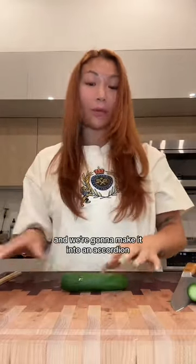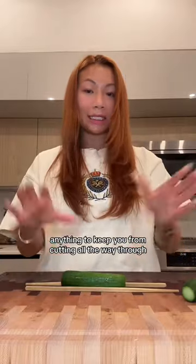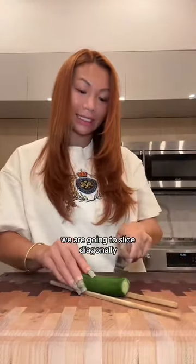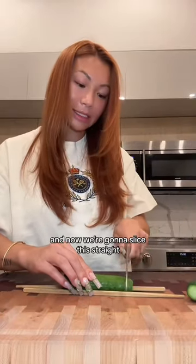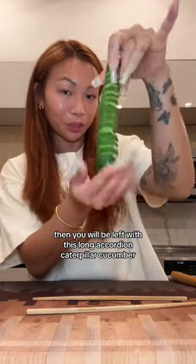I cut the tips off of some Persian cucumbers and we're going to make them into an accordion. Take two chopsticks or wooden skewers — anything to keep you from cutting all the way through. On one side of the cucumber, we're going to slice diagonally. The chopsticks are going to stop you from cutting all the way through. Cuts on this side, flip it all the way over, and now we're going to slice this straight. You'll be left with this long accordion caterpillar cucumber.